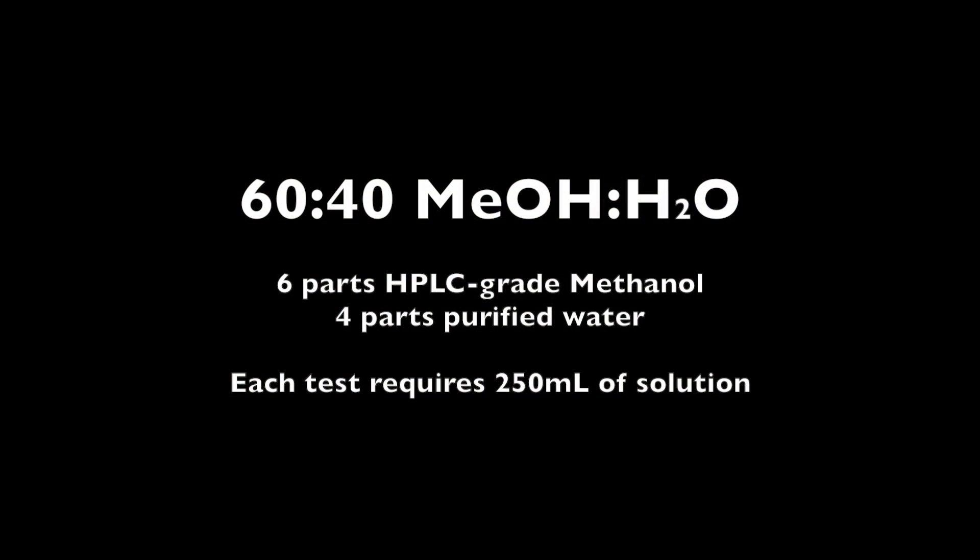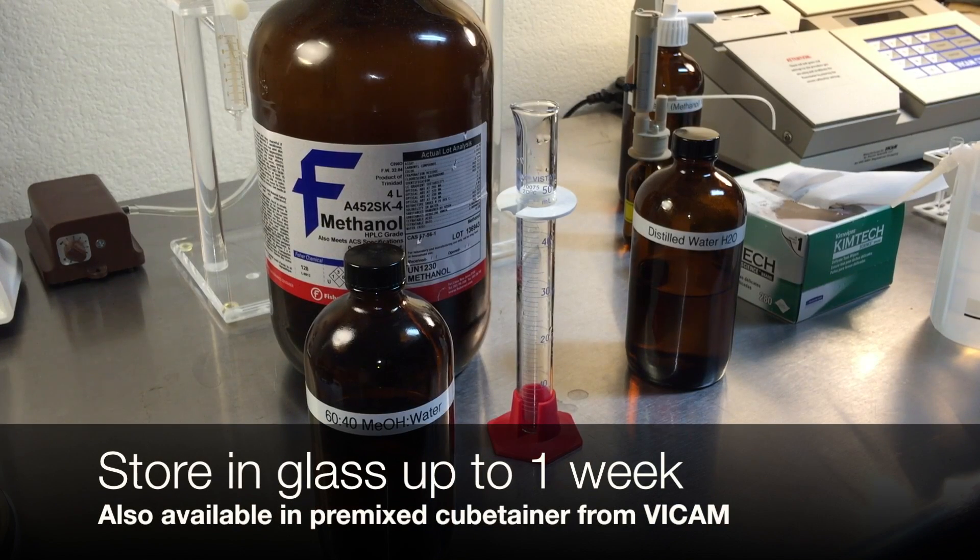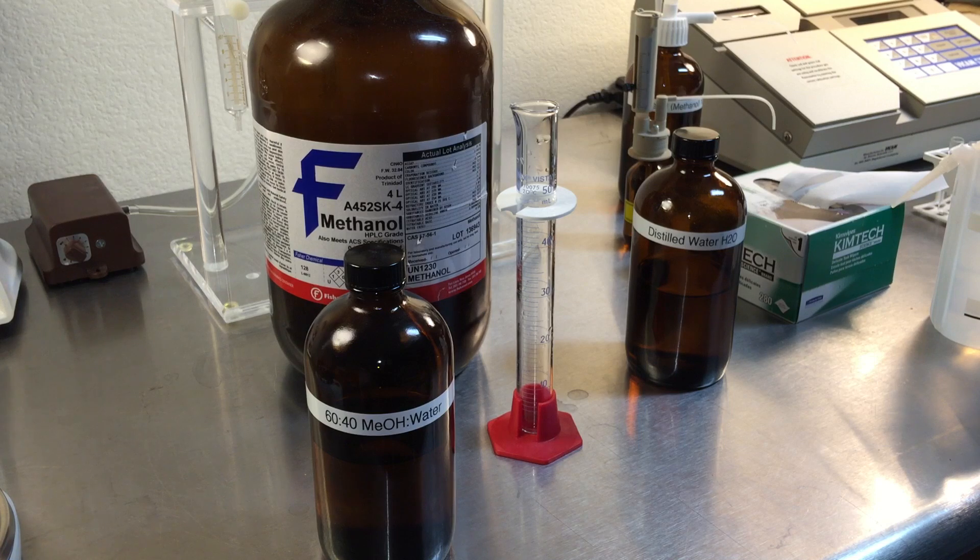Each test requires 250 milliliters of 60-40 mixed methanol and water. Combine six parts of HPLC grade methanol with four parts of purified water. You can pre-mix large batches and keep them in glass bottles in the lab for up to one week, or purchase a convenient pre-mixed methanol container from Vicam.